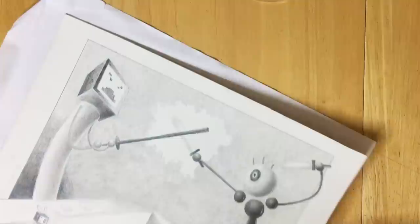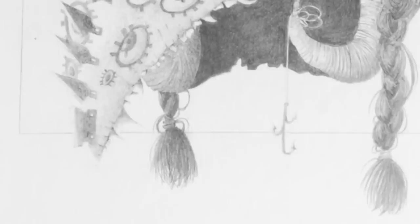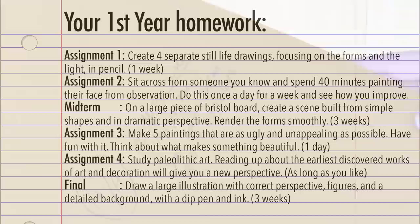So this was the final in my drawing class. Basically we had to make a mask out of different found objects and render it out really nicely, just like the chessboard assignment, and it took forever. But again I managed to get an A somehow, so luckily I got to keep my scholarship.